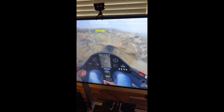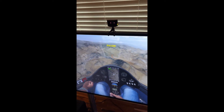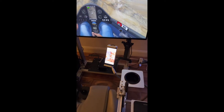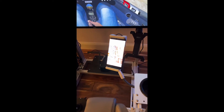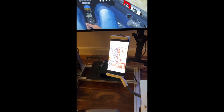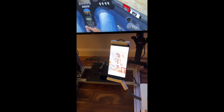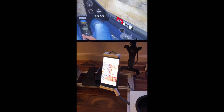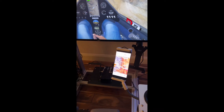Got the IR head tracking working. Got the Top Hat loaded on a Samsung phone and running off of the Bluetooth COM port connection in Condor.